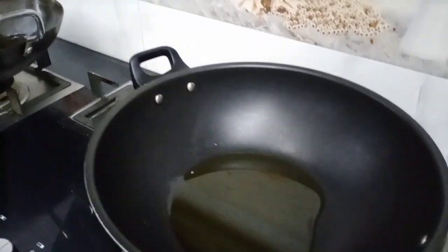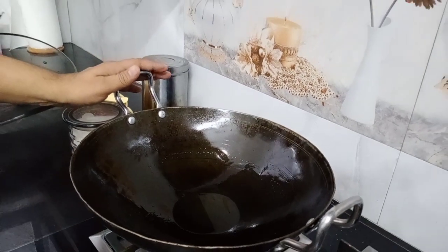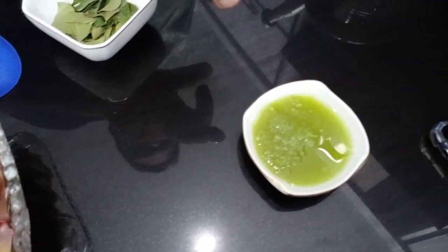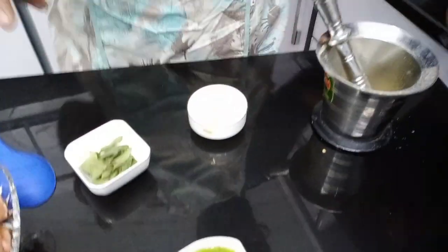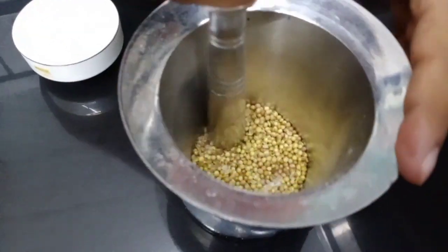First, we will fry chicken. In the other dish, we will fry the tomato and paste. We will add it to this dish. We have cut the tomato and curry. We will add some curry — this is a paste of the spices. We have roasted it before.